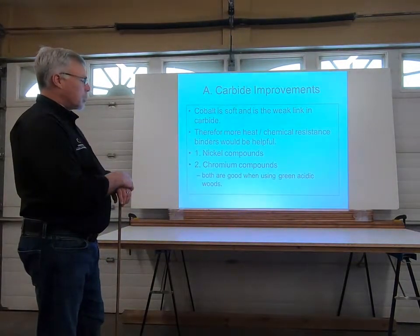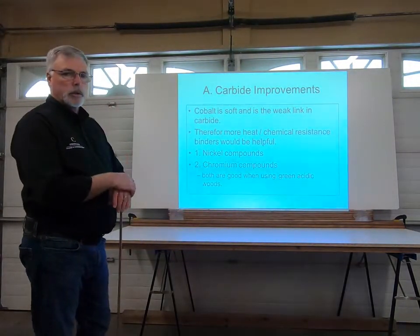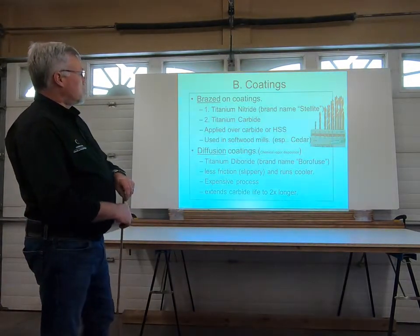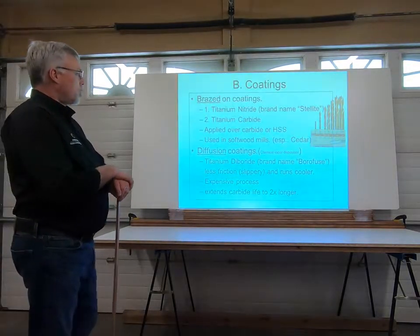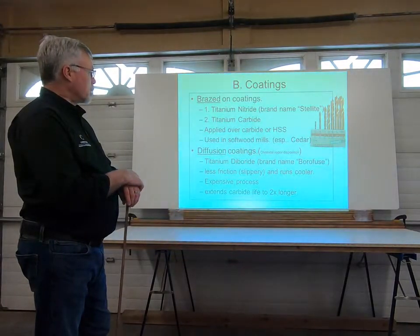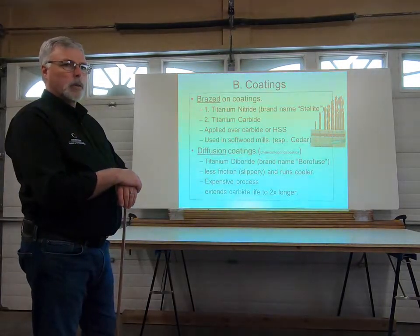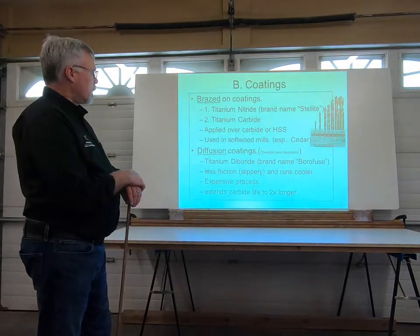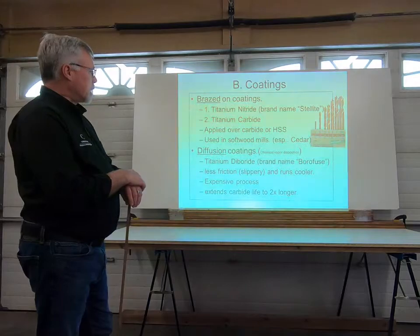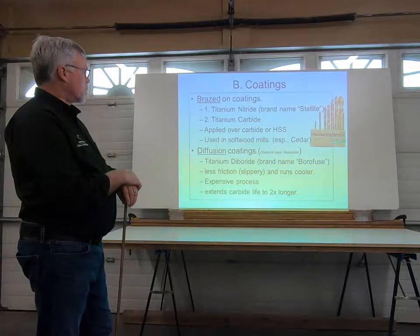There are going to be some changes coming down the pipe in the next five to ten years. There are always improvements in all of this product. One area we see a lot of today is coatings applied to tooling, basically there to minimize heat build-up. If you watch the Canadian Tire flyers or tool flyers, you'll often see drill bits and router bits that are titanium coated — for heat resistance or lubrication. So we have two different types of coatings.